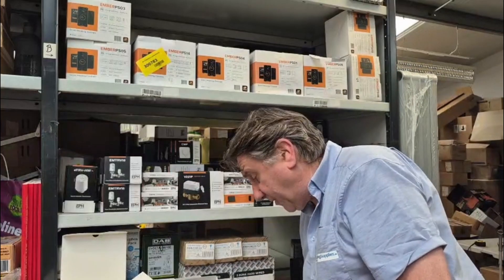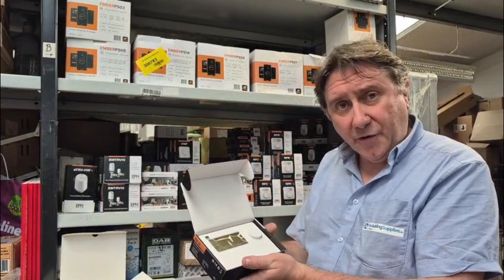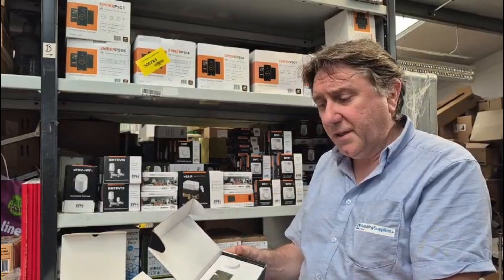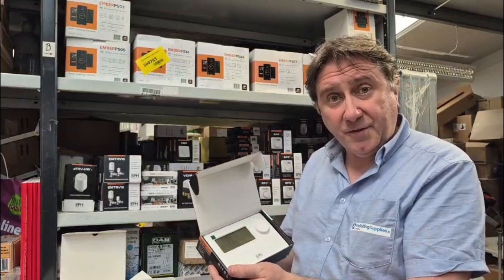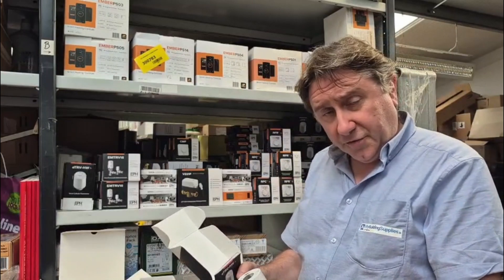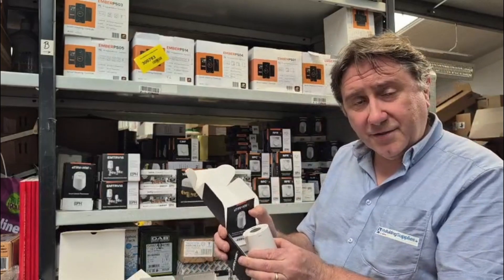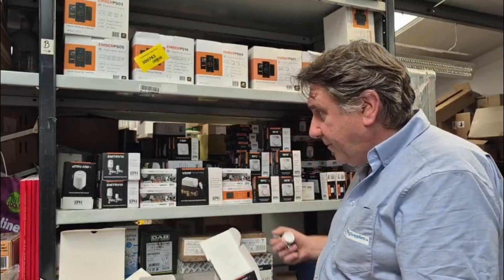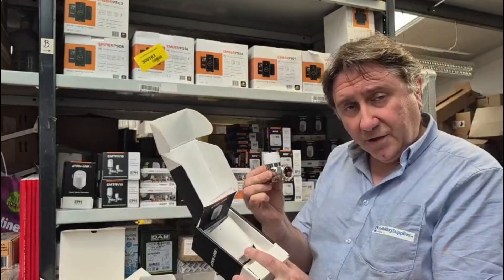The RF-16 is a controller specifically for those E-TRVs. This can control up to 16 radiators individually, and then that communicates back with your app. The thermostatic E-TRV has a thermostat built in — you can set the temperature for whatever you want, and basically have it come on and off using the app on your phone. With the RF-16, if you want to control the hot water in the same way as you control the radiators, you can use the E-TRV-HW for your hot water. You connect that to the heat supply coming into your cylinder and install this valve, then install the E-TRV-HW onto it. They work in conjunction with each other.